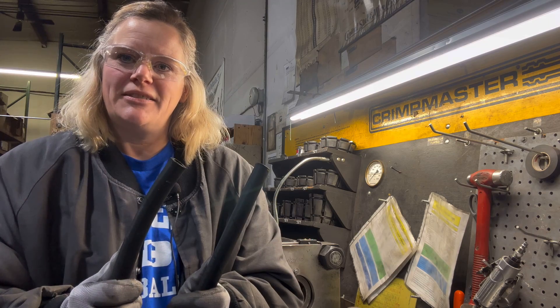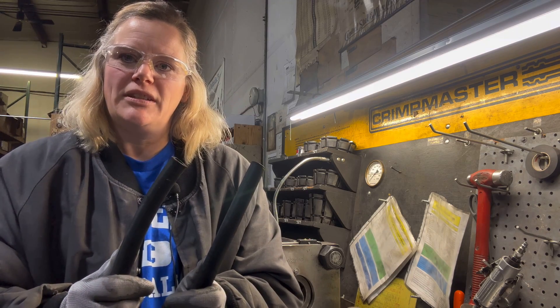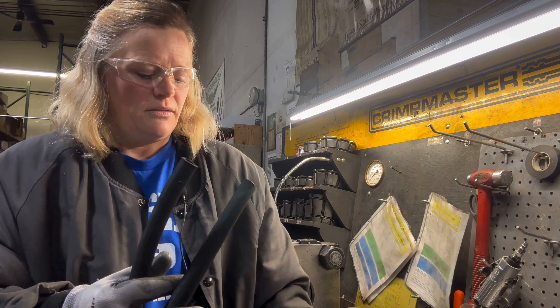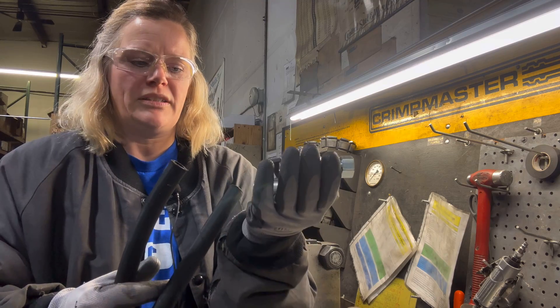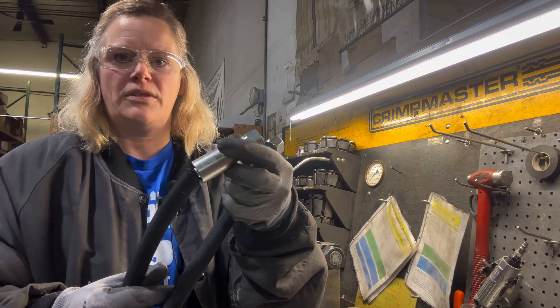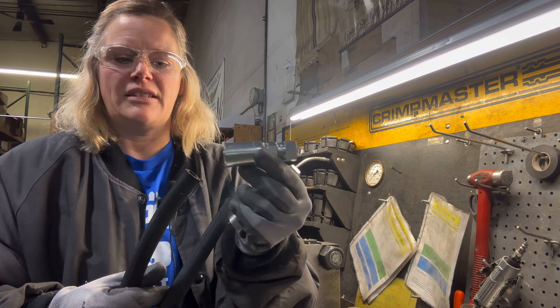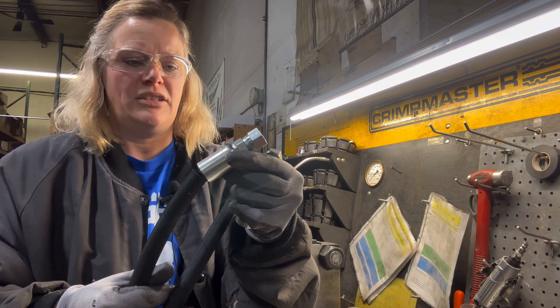I have my cut hose now, which is 147 inches long. Remember the total length needs to be 150 inches - those extra three inches will be made up with the fittings. The next step is getting the fitting slid onto the hose all the way and then crimping each fitting.